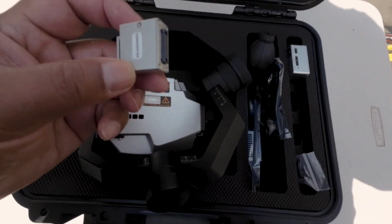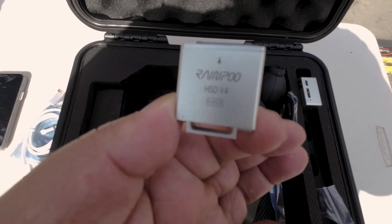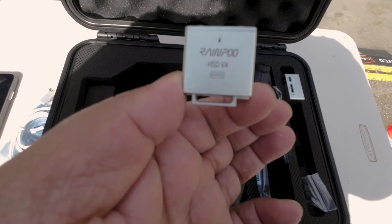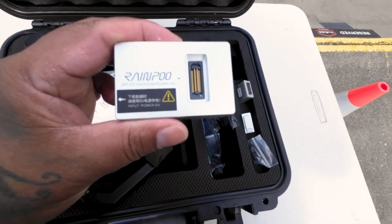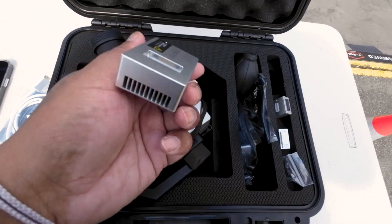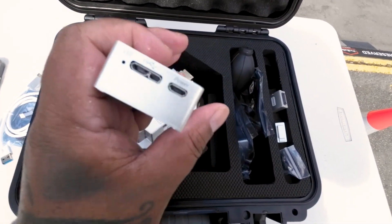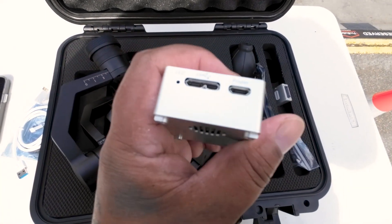Now we're looking at the storage device, which is 64 gigabytes. This plugs into the payload, comes in the box, and is very easy to connect. And then we use this device which plugs into the computer, allowing you to transfer files from the device into the computer. Very easy to connect — you can either use a powered cable or just a USB Type-A.